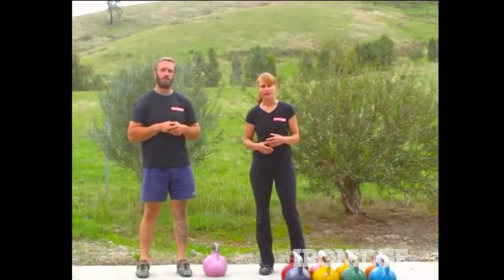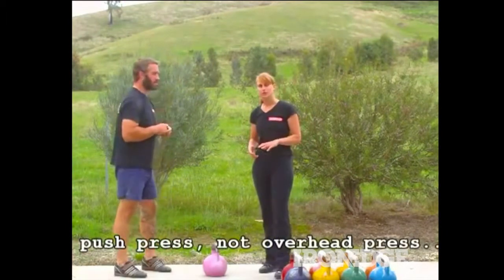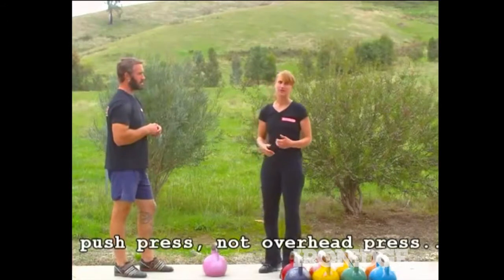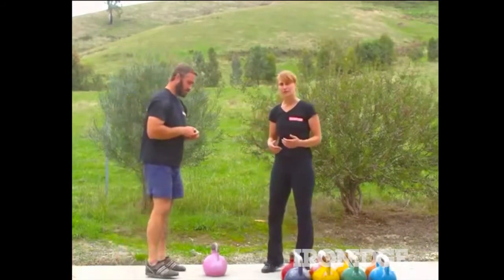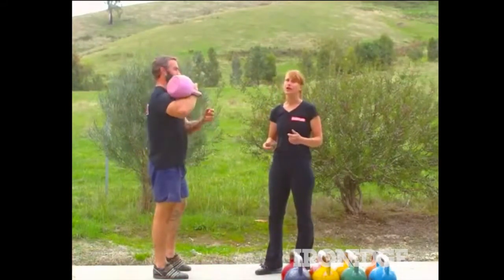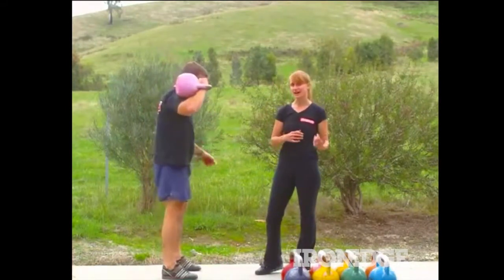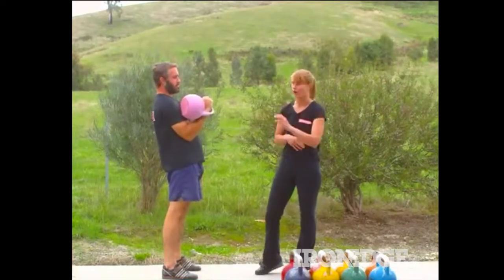I'm going to take a look at the breathing for the kettlebell overhead press. There's really only one style of breathing that works with this lift and that's anatomical breathing. The reason for that is we need to be able to maintain an elbow-body connection during the first dip, and the only way we can do that is to exhale on the first dip. You can't inhale there because that automatically takes the elbow away from the body.